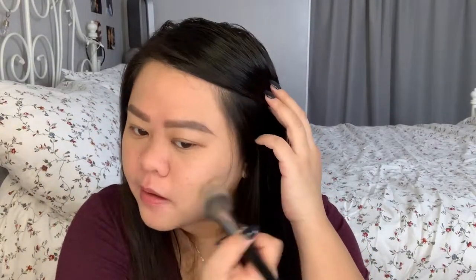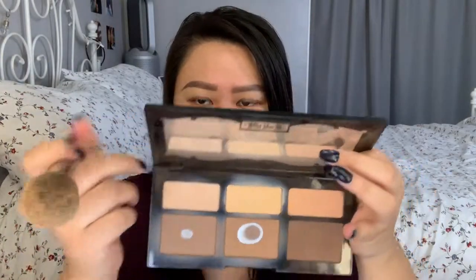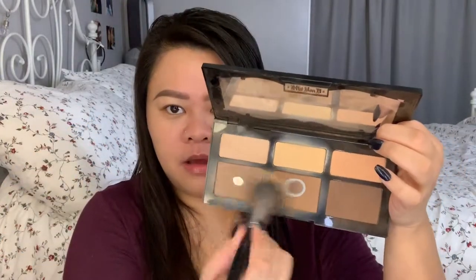Typically I would be using translucent powder, but in the morning I don't want to spill anything because I'm really clumsy. So I'm going to place this on my cheek area and then lightly on my cheek. Next, I'm going to be using bronzer — I'm going to take my bronzer that I typically use, and then I'm going to lightly contour.